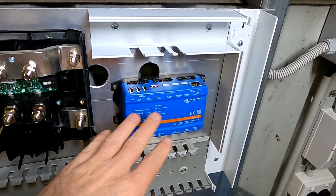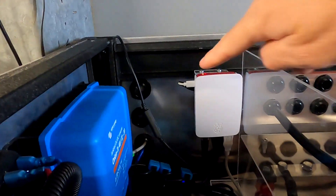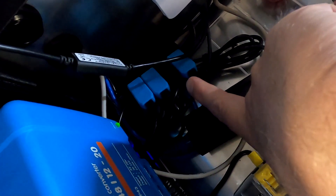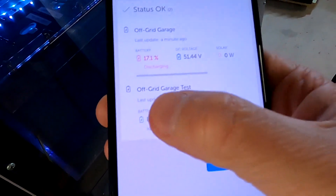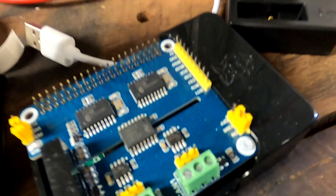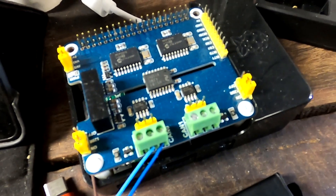The Cerbo GX connects to Wi-Fi, Bluetooth, and the internet, and provides all the information on the Victron VRM — that is exactly what the Raspberry Pi does in our battery shelf. Here, all the solar charge controllers and inverters are connected to the Raspberry Pi, which connects to our Off-Grid Garage VRM on the internet. I also have an Off-Grid Garage test, which is the second Raspberry Pi we are running here for test purposes with the CAN heads and RS485 adapters.